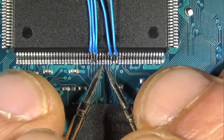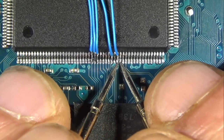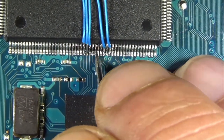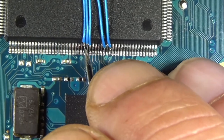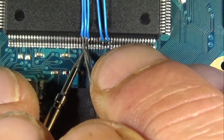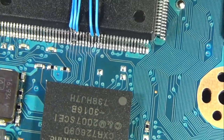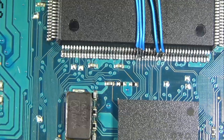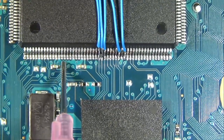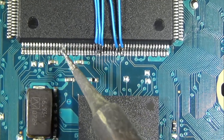Here I am just testing to make sure there's no bridging in continuity mode. Sometimes you can get a sneaky bridge behind the pins that's difficult to spot with the naked eye. It's very fine stuff here. If you're doing this with the naked eye, it's much more challenging than what you see here with the zoomed-in footage. Those pins on the left in the footage might look like they're bridged, but it's just glare.